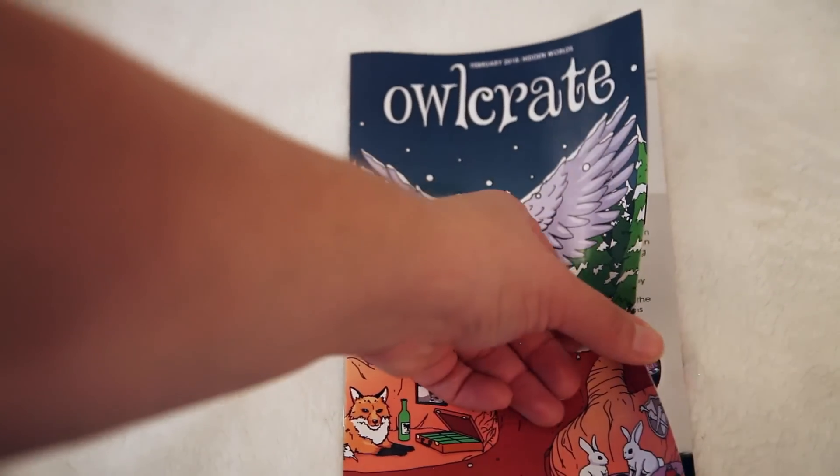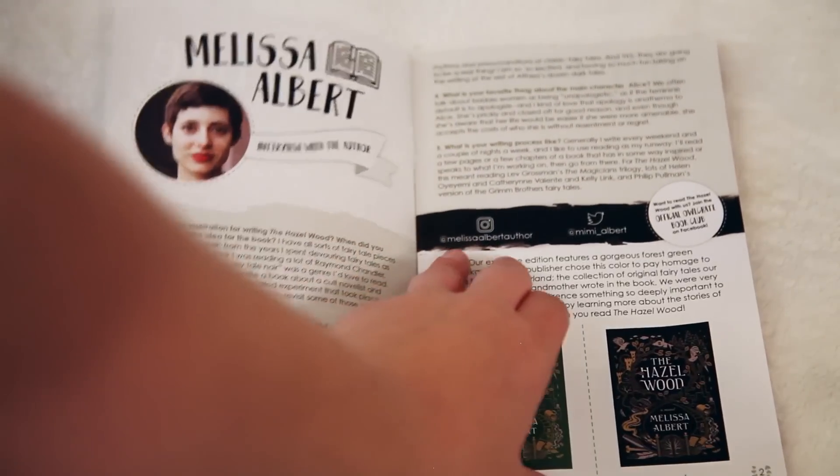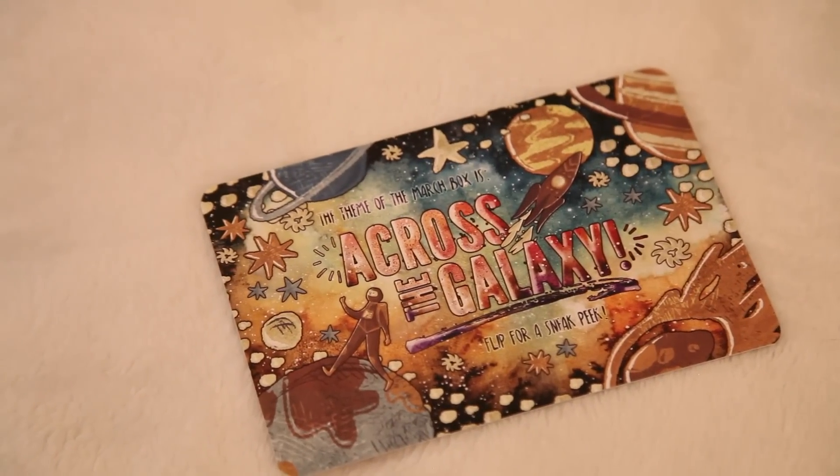You're also getting a little pamphlet — they do this each month now, talking about the theme, doing an interview with the author, showing the original cover versus the green exclusive, and they also interview Risa Rodell and give you 'If you liked The Hazelwood, try these reads.' It's a really cute little booklet you get each month all about Alcrate. Then there's the card for next month. Next month's theme is Across the Galaxy, and for a sneak peek you're getting a candle from Wick and Fable. I'm pretty sure I know what the book is for next month and I am so pumped.